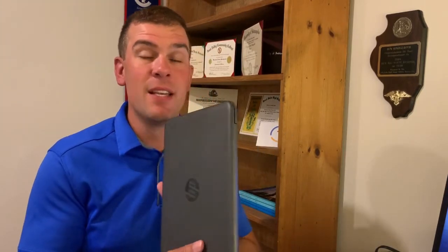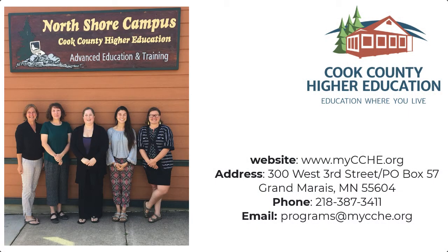Those are my tips for maintaining your Chromebook. These little machines, despite having a simple operating system, are amazing educational tools. I hope you found these tips and tricks helpful. If you have any concerns, please don't hesitate to reach out — I'm happy to help. I want to recognize Cook County Higher Education for making this video possible. Good luck as you start the school year, and you can always find me at exploringedtech.com. This is Ben Songrath — have a great day!